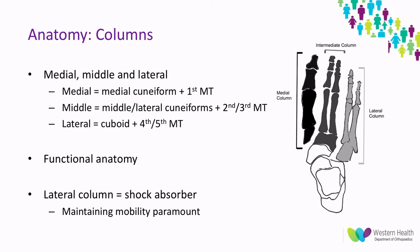To discuss the functional anatomy, it's easiest to separate the complex into medial, middle, and lateral columns. The medial column is the medial cuneiform and first metatarsal articulation. The middle column comprises the middle and lateral cuneiforms articulating with the second and third metatarsal bases. The lateral column — the shock absorber of the foot with relative mobility — is between the cuboid and the fourth and fifth metatarsal bases. The middle column has only a 0.6-degree arc of motion compared to the quite mobile lateral column.